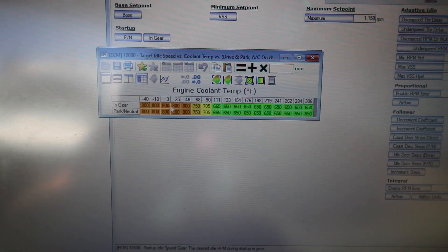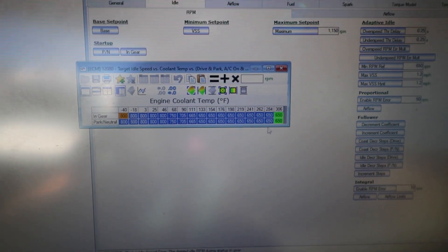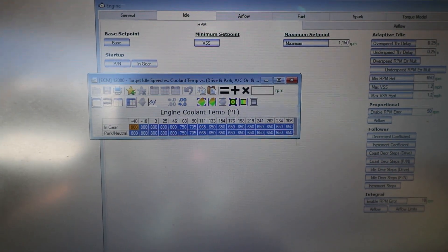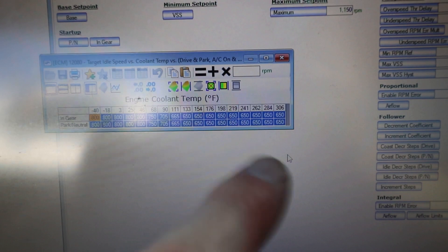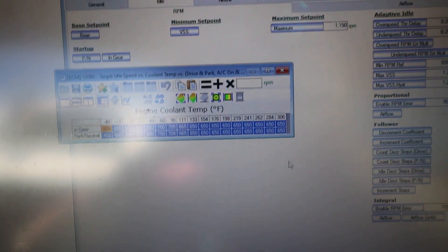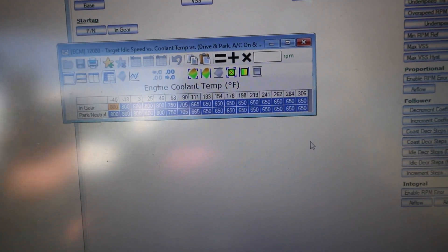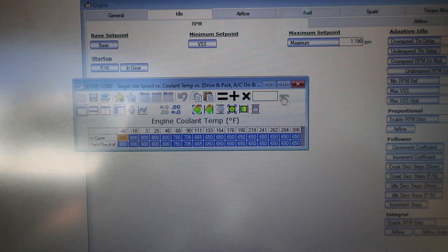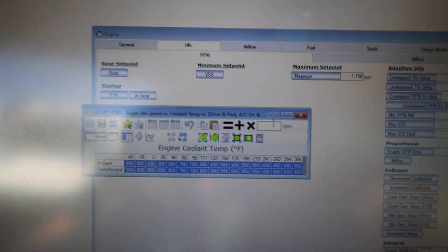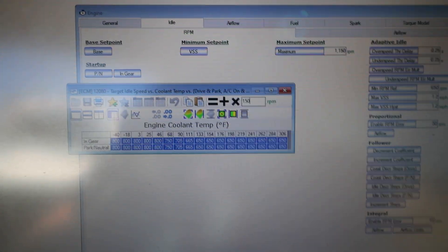I've got everything right here. I'm going to highlight it all because 25% of 650 — that's what our base idle is when it's up to temp, so from 133 it's at 650. 25% of 650 is 162.5 or so. What I'm going to do is raise it up 150 here. I highlighted everything, adding 150, and we're using HP Tuners.